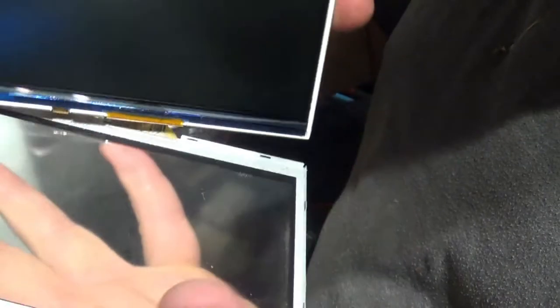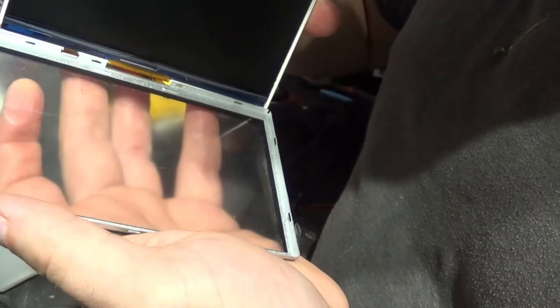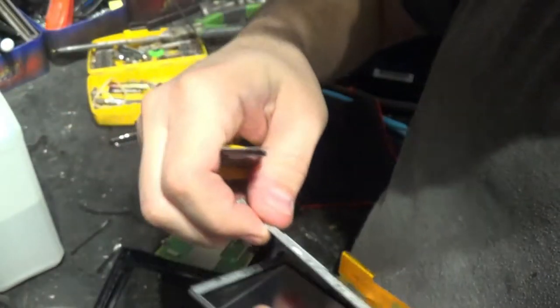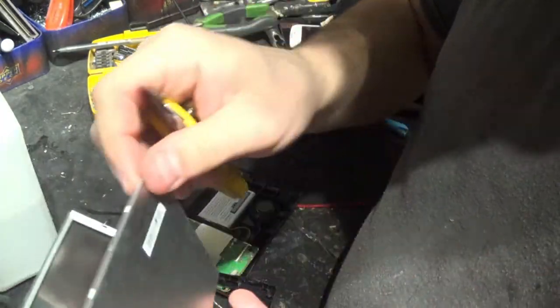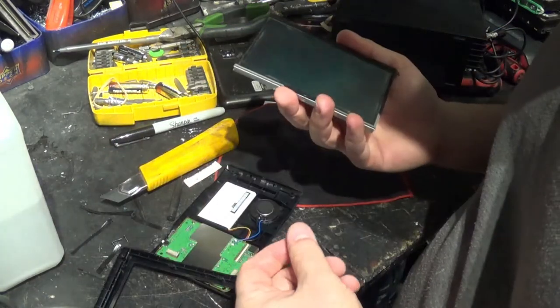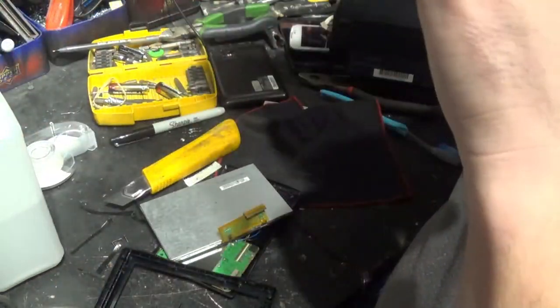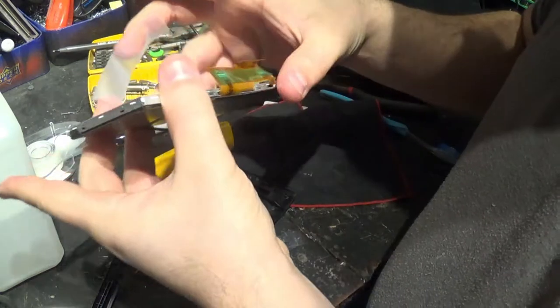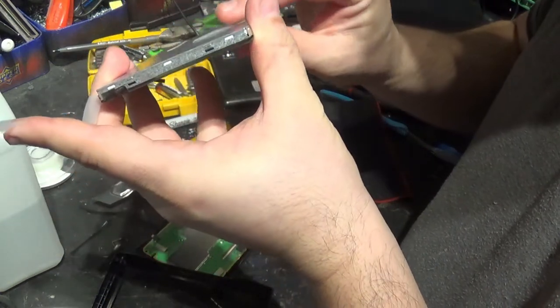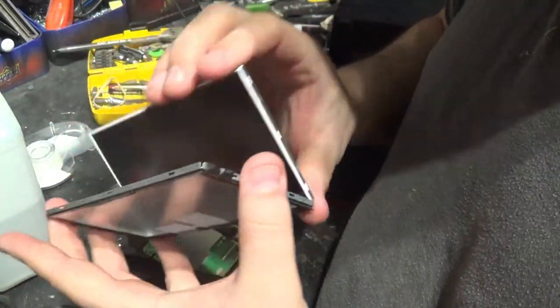We got that part of the screen off and there's definitely some gunk there. I think we can still get a little bit more inside, you just have to be really careful. I'll put some scotch tape just to give it a little more strength so nothing rips. At least we're hoping — if it does, it's gonna go to the scrap pile. I stopped using it so I got myself another one.